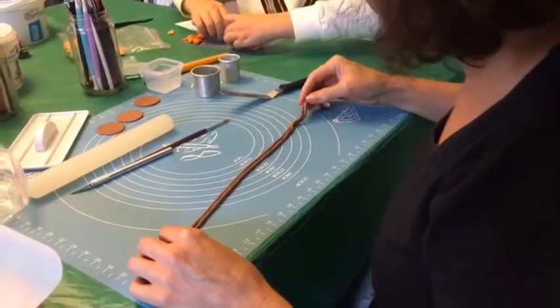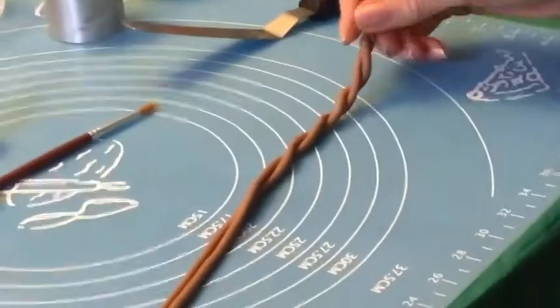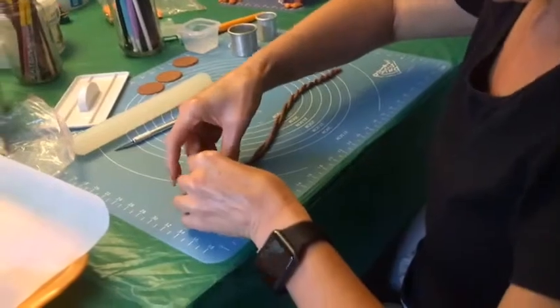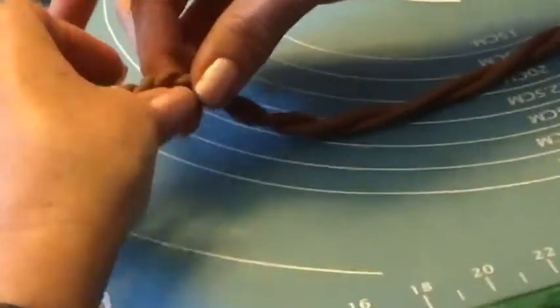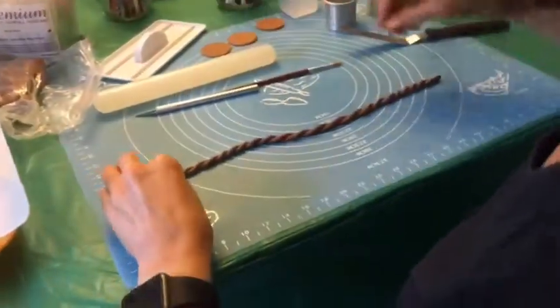Now comes the fun part — I start twisting! You can't just twist from one side; you need to at some point start twisting from the other side as well. You can gently hold it with your arm and twist, twist, twist, twist — and I think that's fine for now.